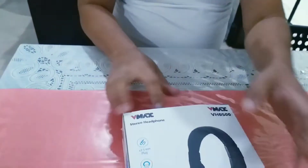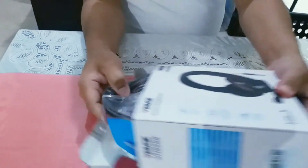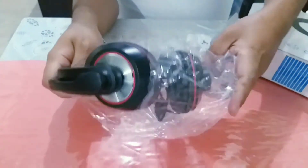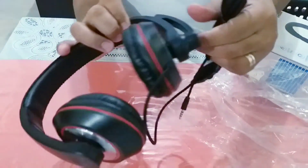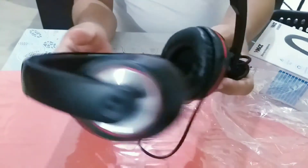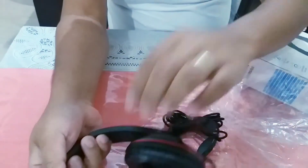Yung isa naman, titignan natin. Actually, binili ito sa Lolo. Wow, maganda din siya. Okay din. Ito yung mic. Na-adjust din pala siya guys.